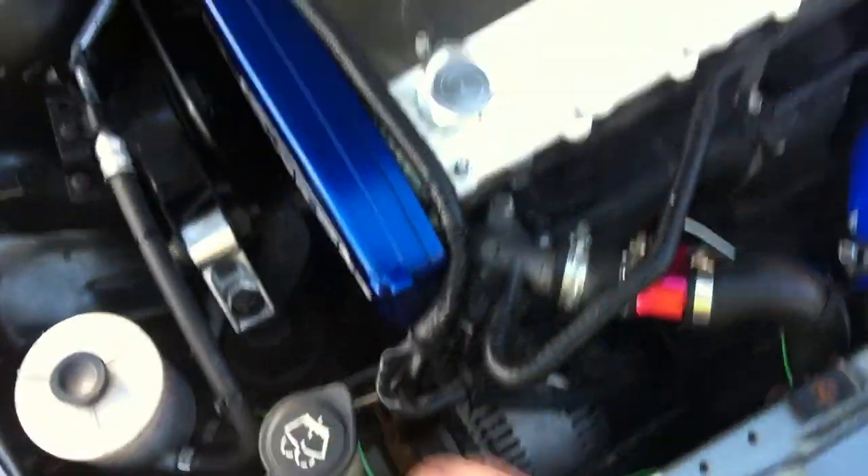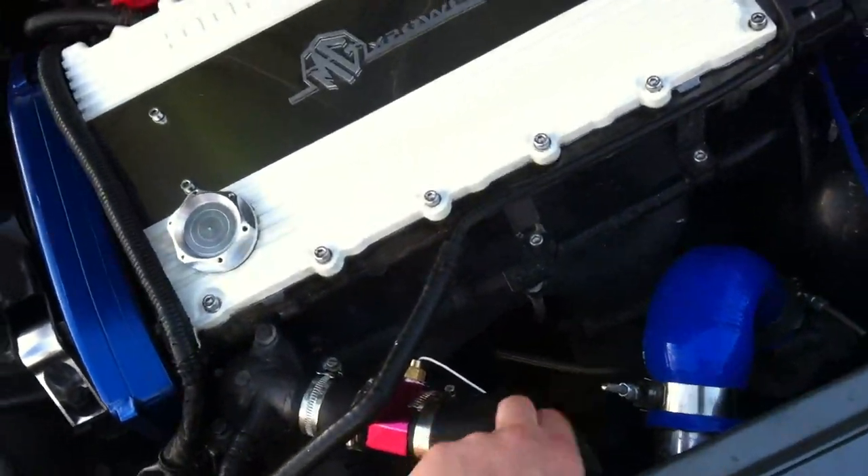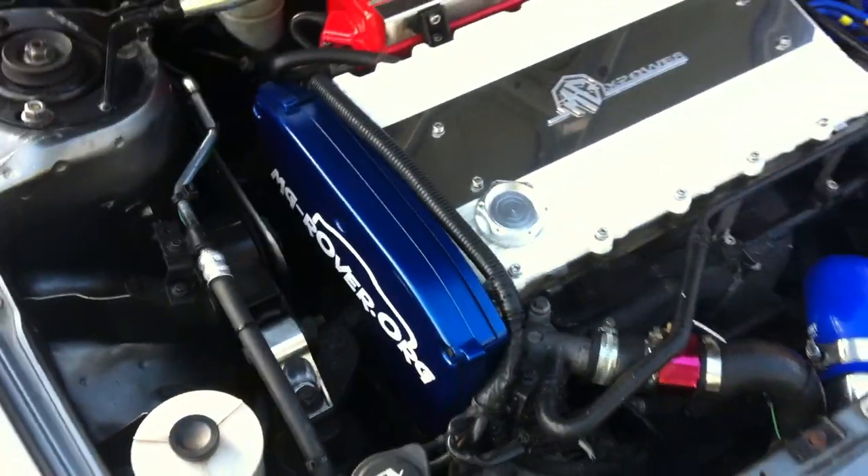Fitted a few sensors in. I'm still going to get some Samkos to go in here, but yeah, for now that sensor will do because I fitted my Pro Sport Evo gauges now.